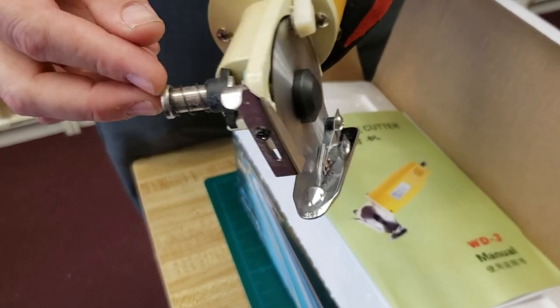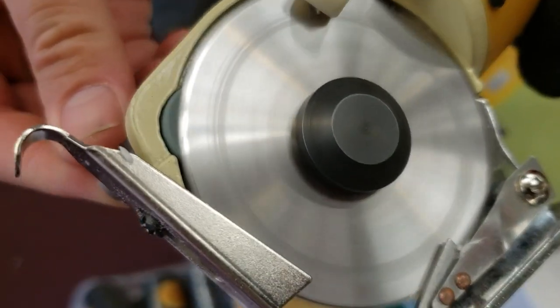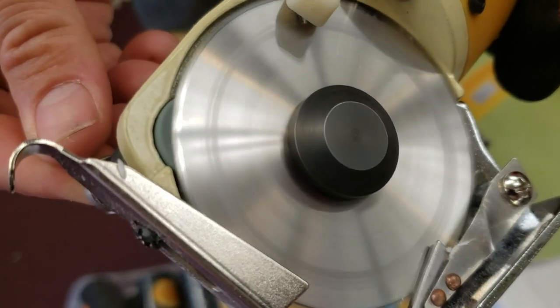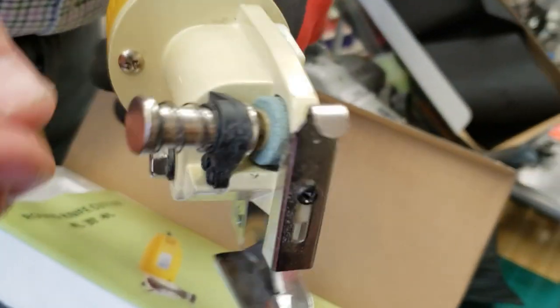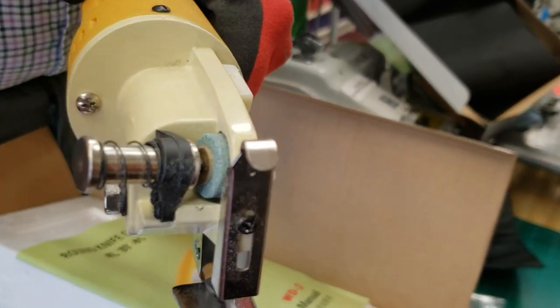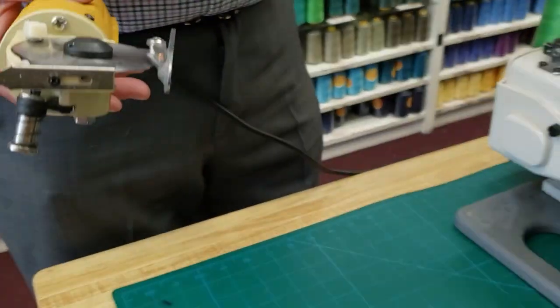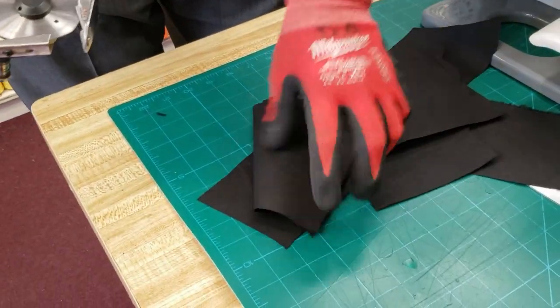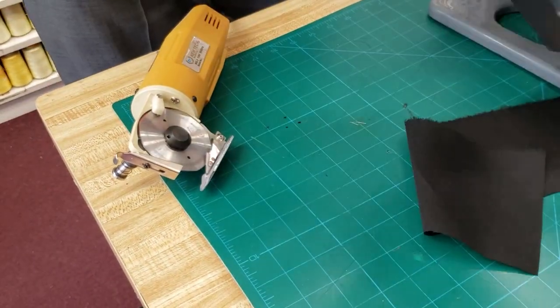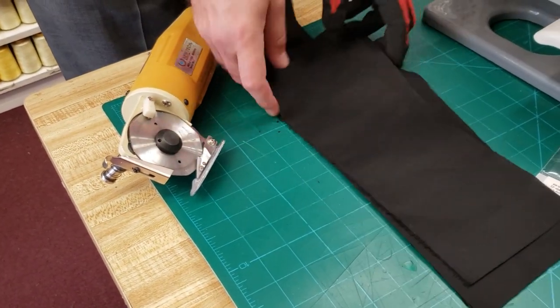You see this up close — every day, two, three, four, five, ten times a day, as much as you need to, you just turn on the machine and press. Right now we have a fabric here, and this wasn't really cutting when he brought it in. I was so surprised at how the blade got so dull.